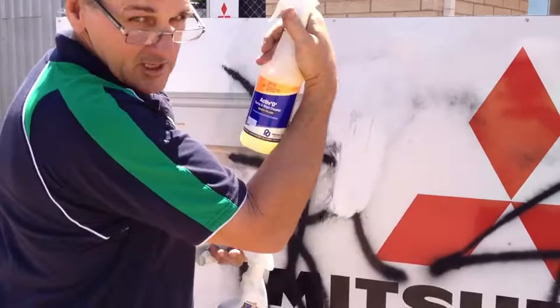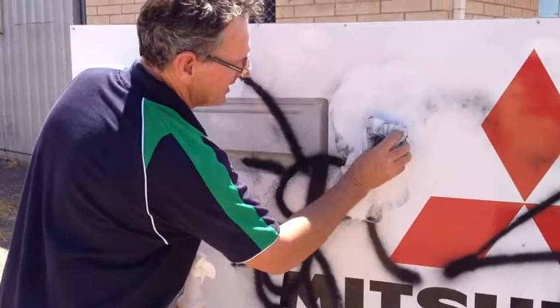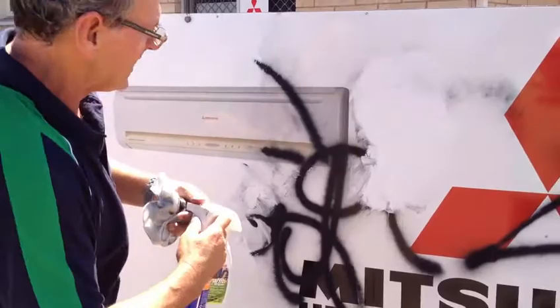And you also carry that here too, John? We do. You can see what it's done — it's liquefied that paint to be able to get it moved off. You just need to give that a bit of a clean up so you don't spread it around.